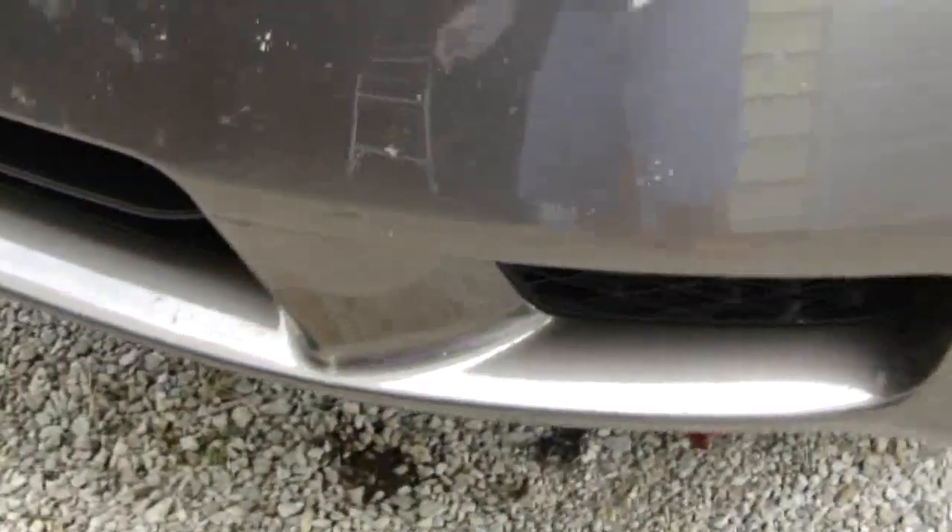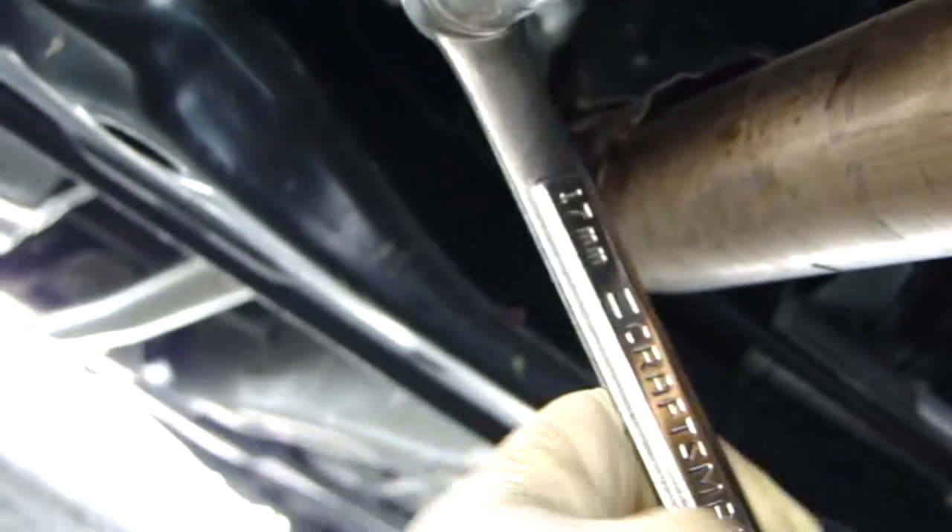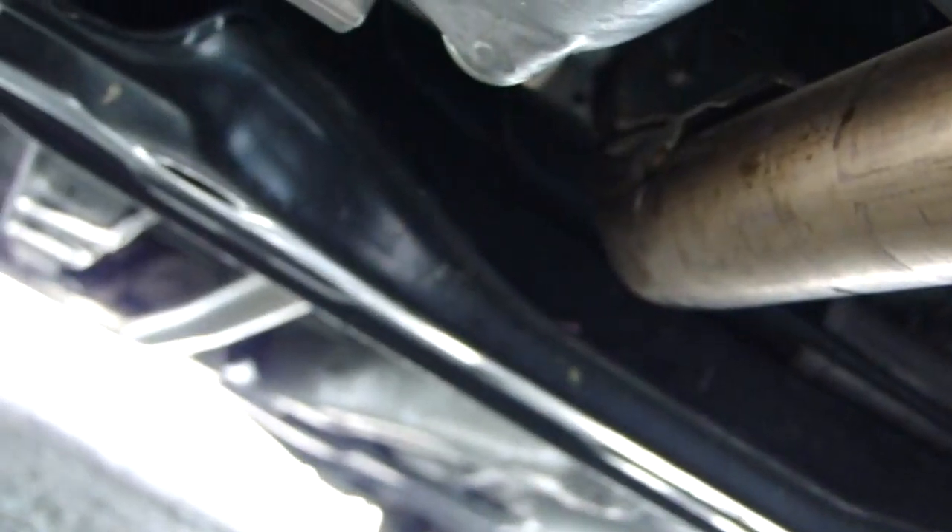I let the engine run a little bit and I'm just going to go ahead and look underneath — make sure there are no leaks. Looks good. Make sure there's no leaks off the filter. Go ahead and verify that the filter's snug. Grab my wrench and verify that the oil drain plug is still tight. I think we are good to go.